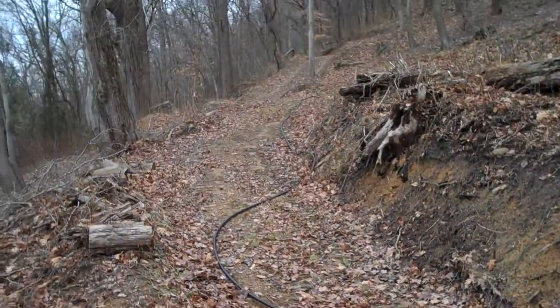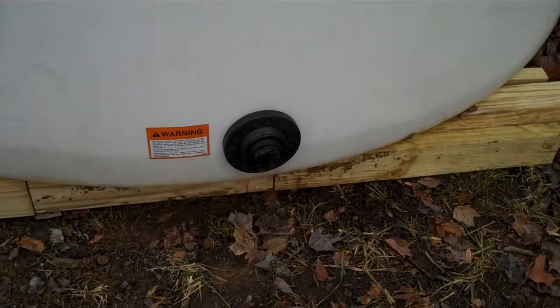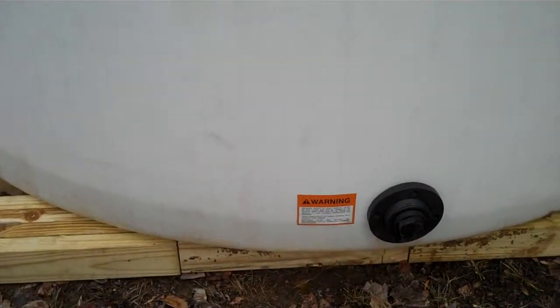This is a 1,550 gallon tank. I just got it kind of temporarily set up here, and I got water running in — it just goes up the road up there, and it's filling up pretty quick right now. I don't have it hooked up to the house yet, but that's what it looks like.